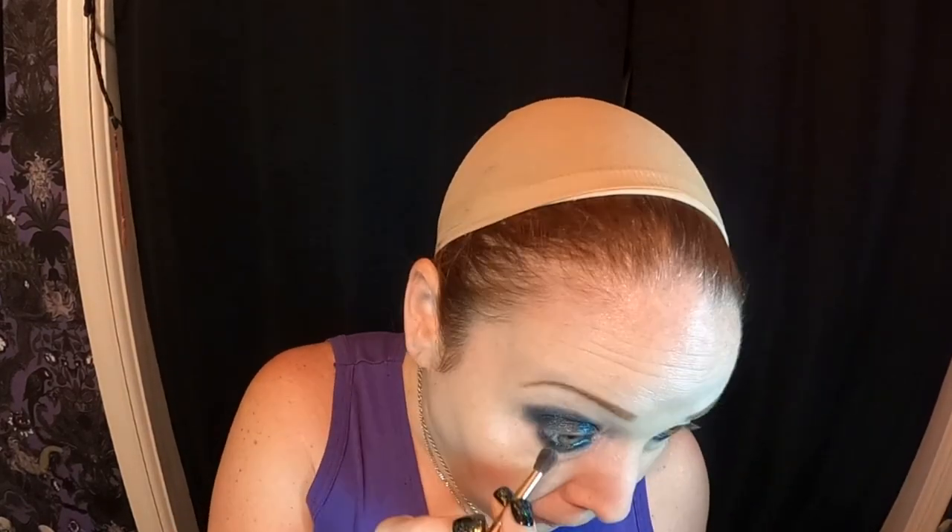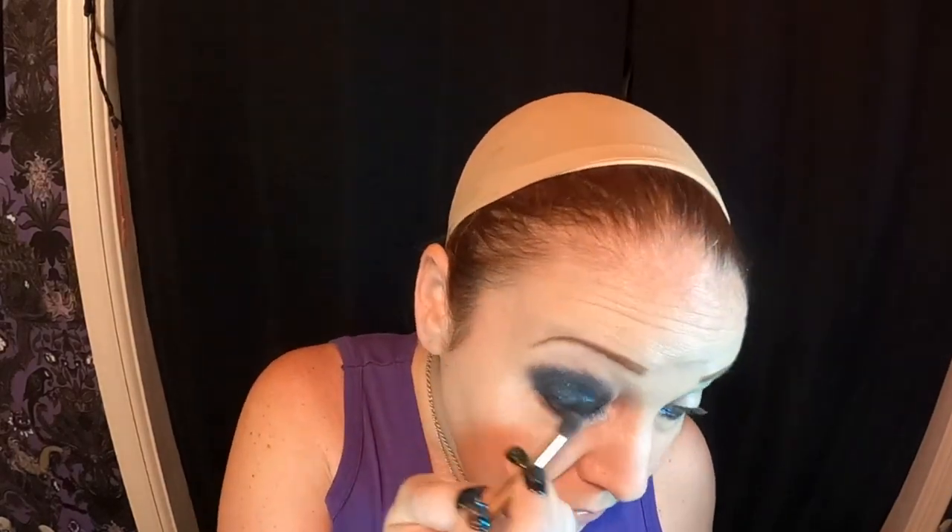I'm going to get a different brush to kind of go around the eye a little bit. I don't want it to be too thin because then my flesh will show under the mask, so we want it to be kind of a thicker line underneath. I'm going to do my other eye the exact same way.